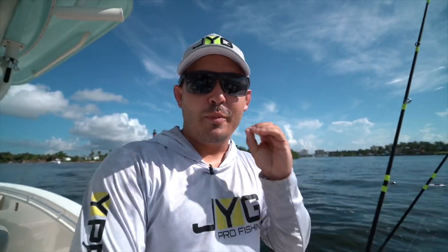Hey, what's up guys, this is George with Jig Pro Fishing. Welcome to our YouTube channel. The goal today is to do a solo mission offshore. I'm going to be driving the boat, fishing, and hopefully I can land some fish as well by myself.